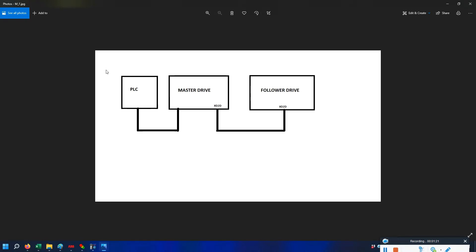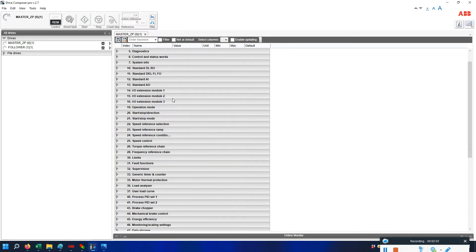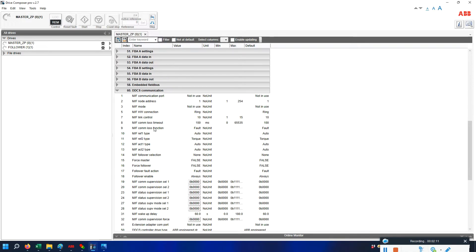The part where the PLC gives a start command to the drive I have already explained many times on my channel. Today we will concentrate on how the master drive can give a start command to the follower drive. Open the Drive Composer — I have two drives, already named master drive and follower drive. To configure the master drive, go to parameter group 60, which is the communication port, and we will use the Xd2d port.